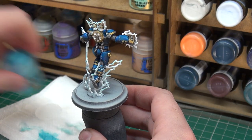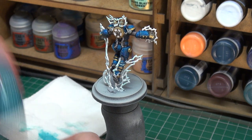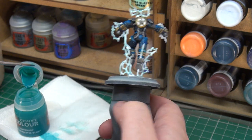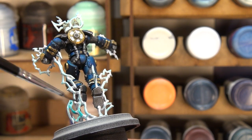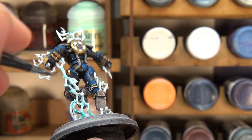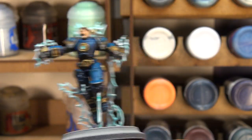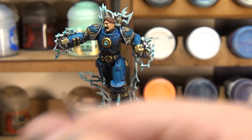We're going to move on to another contrast paint — Citadel Aethermatic Blue. We're trying to keep that blue, light turquoise-y colour in there, and we're going to cover all the lightning with this. Dip the brush into some water, charge the brush, take a little off, then very quickly and lightly coat the lightning with our contrast paint. There's a little excess that we can move, then we'll let it dry.